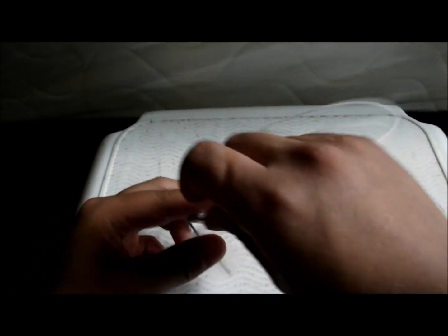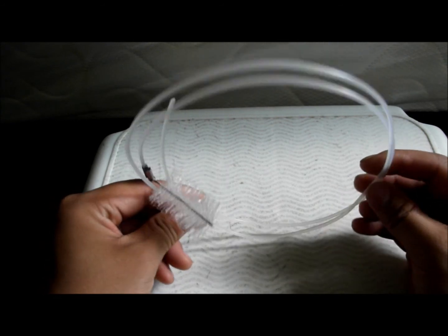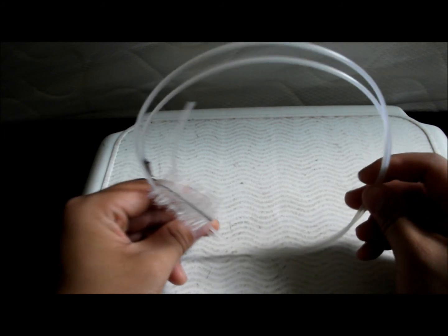I really like this — it cost three bucks. I cannot find them anywhere; it's not available online. But if you can get your hands on it, it's definitely worth a buy. I really love this stuff, and I've been using it for more than a year to clean all my tubing.